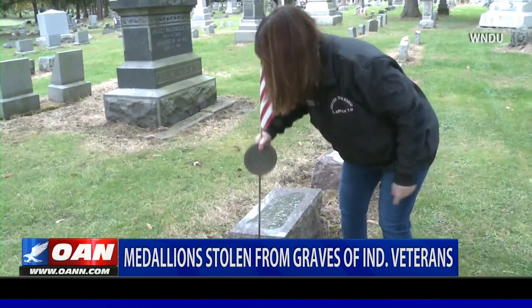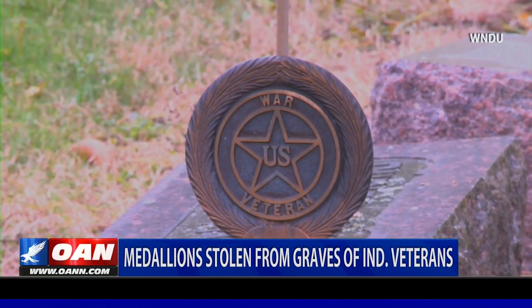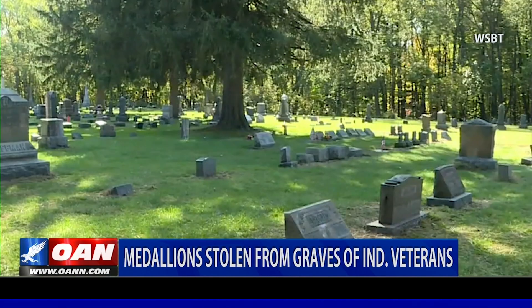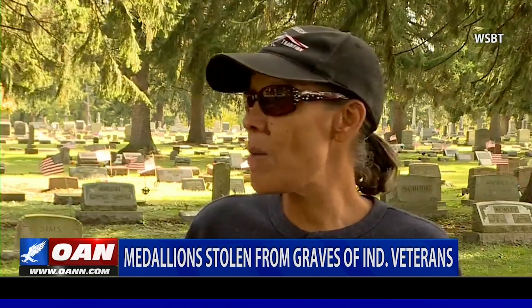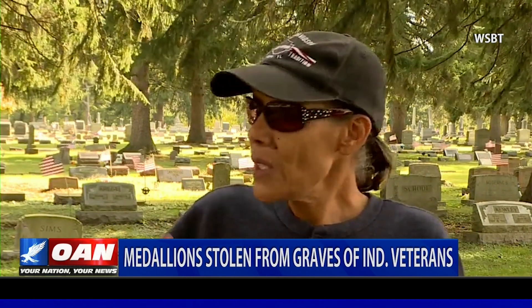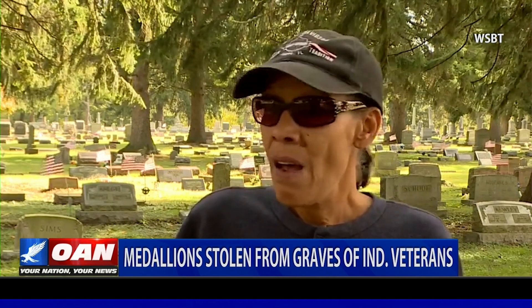According to authorities, the flag holders could have been stolen as far back as the 18th. They've yet to bring in a suspect, but local residents hope they find those responsible. It's a shame because these people fought a war for us, they gave up their lives for us, and they should be caught and punished.